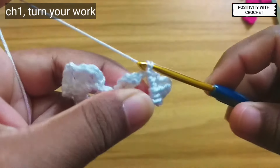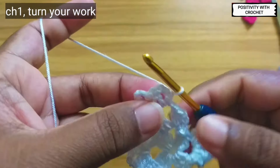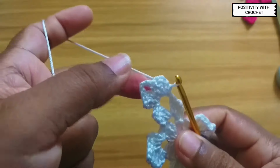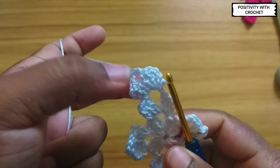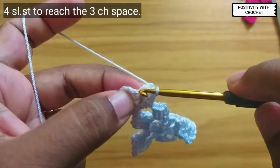Now chain one and turn your work. Again, to reach the next chain space we need to slip stitch four times — one, two, three, four.